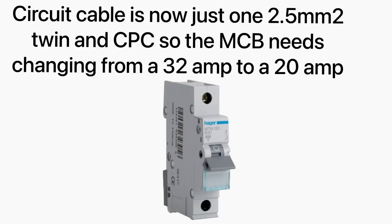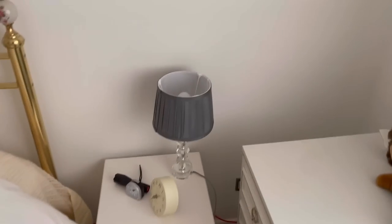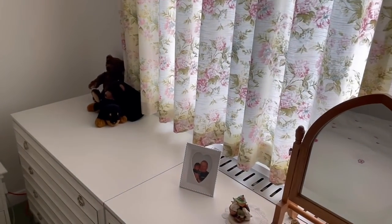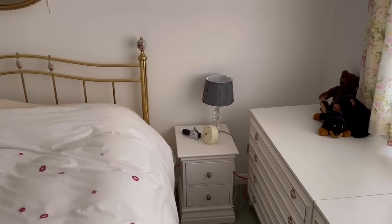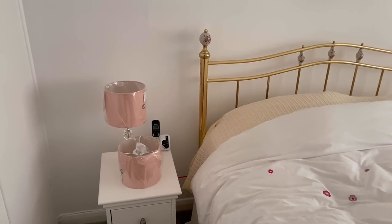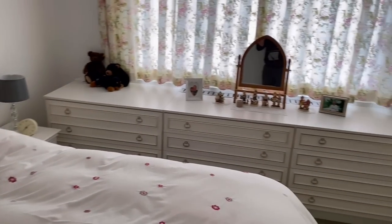Because there was a fault on this ring circuit, we've turned it into a radial circuit. Now we've got these bedroom sockets all working again, and that one working, but the two sockets further down aren't working, so I've just put an extension lead across so at least the bedside lamp is working. We've got rid of the fault and got the electrics working again. Because it was on one of these boards where the RCD controls all the sockets, losing one circuit meant losing everything — but the customer's happy now.